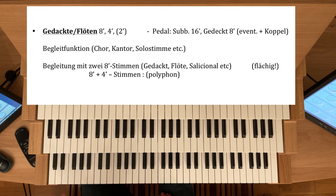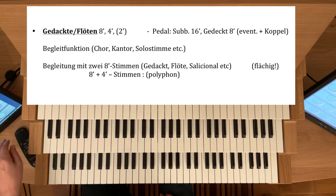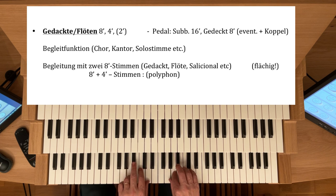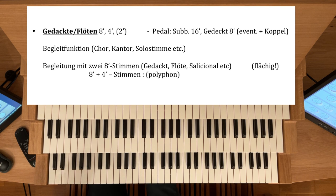Hier muss man gut schauen, ob das Pedal klar bleibt. Gegebenenfalls hilft hier dann auch die Koppel, dass man also die Manualgedakte und Flöten ins Pedal koppelt. 8- und 4-Fuß-Stimmen in der Begleitung eignen sich besonders für polyphone Strukturen oder auch Imitationstechniken, damit die Mittelstimmen gut herauskommen. Ist es eher flächig, dann wird man zwei 8-Fuß-Stimmen nehmen — zum Beispiel Rohrflöte und Gambe. Dann ist das Ganze flächiger.